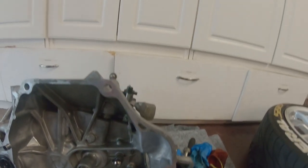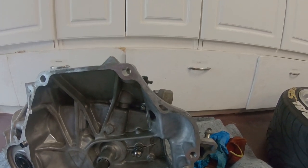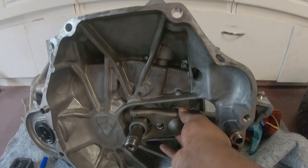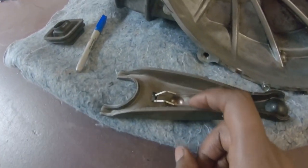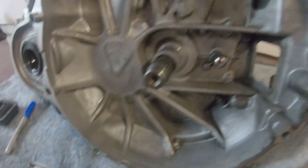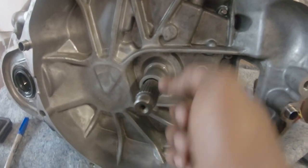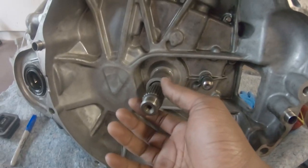To remove the clutch fork: it sits on the transmission like that with the release bearing. Just pry it off or pull it straight towards you and it will pop off. To remove the clip, squeeze the sides and pull it up. Make sure you clean everything. When putting it back, put some lube right here on the clutch fork pivot and some on the shaft and splines — a thin layer only. If you put too much it might get into the clutch and cause slipping.